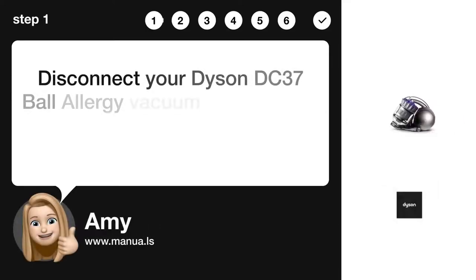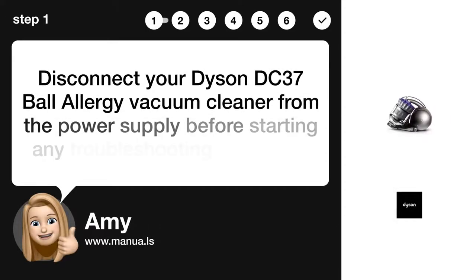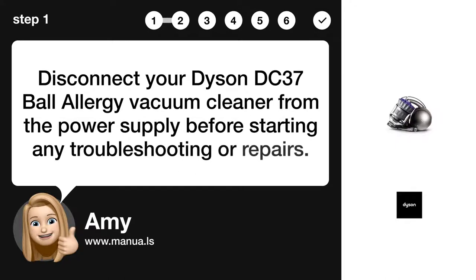Step 1: Disconnect power supply. Disconnect your Dyson DC37 Ball Allergy Vacuum Cleaner from the power supply before starting any troubleshooting or repairs.